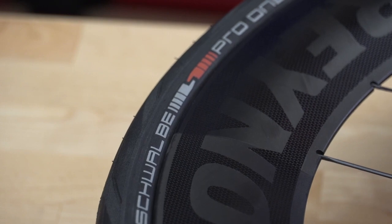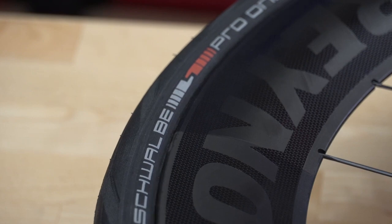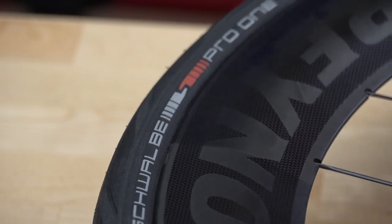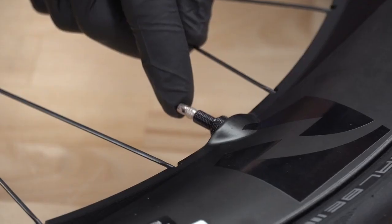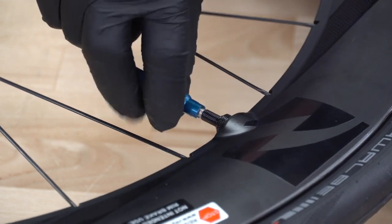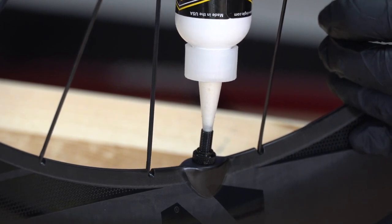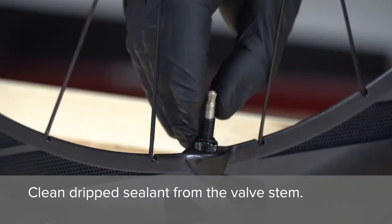Check the tire to ensure the beads are seated on both sides. Remove the air source and deflate the tire. Remove the valve core if it's still installed. Refer to your sealant instructions and add the appropriate volume to the tire through the valve stem, being careful not to break the bead away from the rim. Reinstall the valve core.